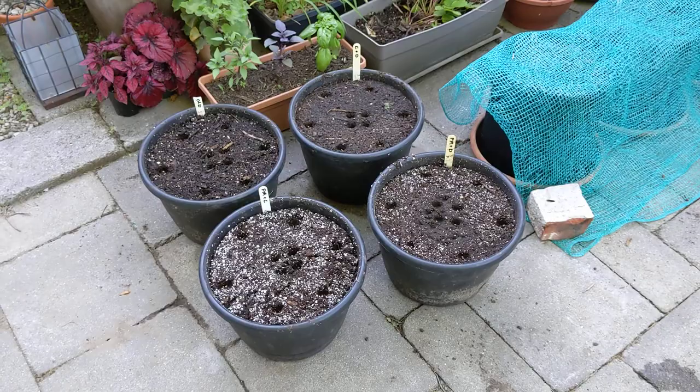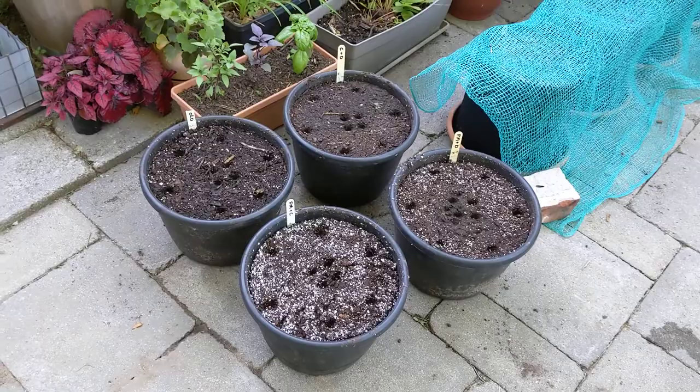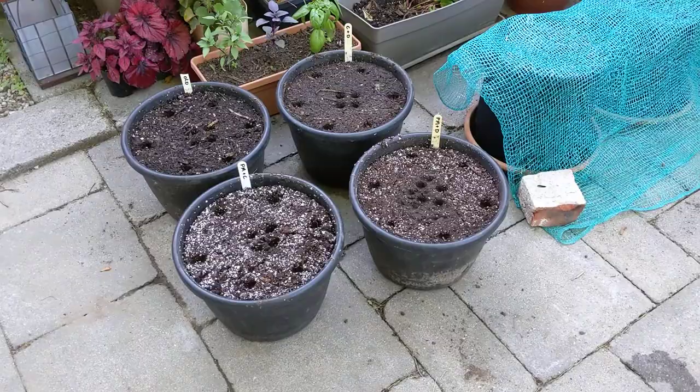Okay, this is June 23rd 2022 here in Kitchener Ontario, Zone 5. In this video I'm going to talk about expanding my soil comparison experiment here.